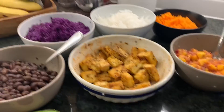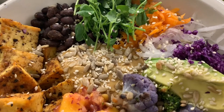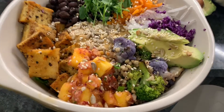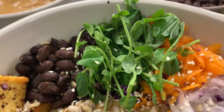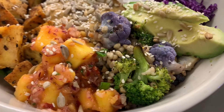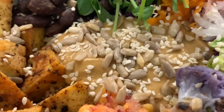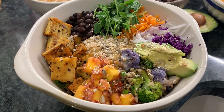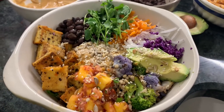Okay, and here it is! I did find old sesame seeds — I don't know how good they are but you can see they're there. There's the salsa, tofu, black beans, pea shoots, carrots, purple cabbage, avocado, my buckwheat veggie stir fry with broccoli and purple cauliflower, the dressing, sunflower seeds — yum! And the lettuce is on the bottom, in case you cared to know.